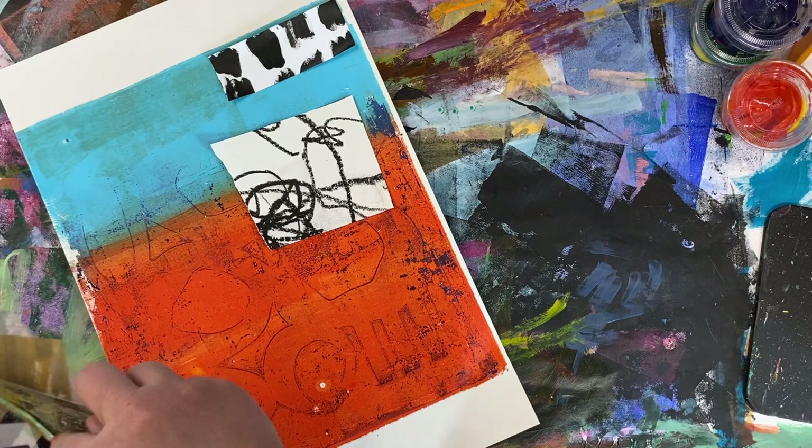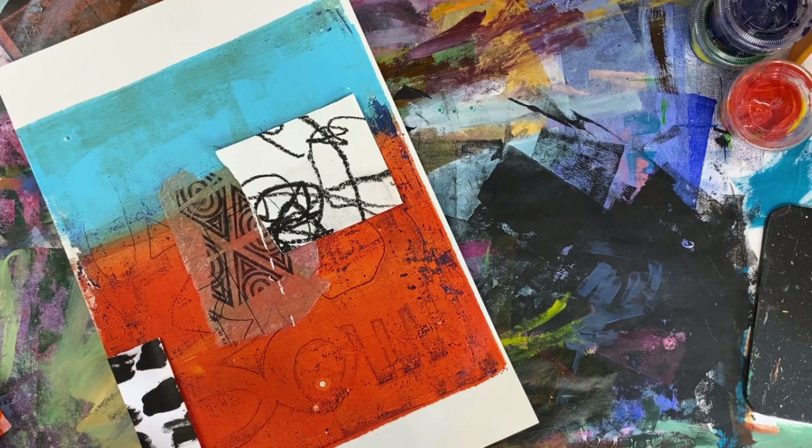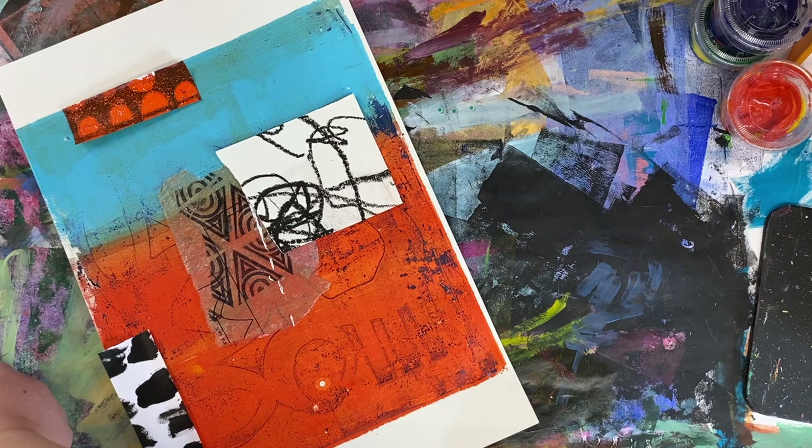Once I pick my papers, I just kind of audition them to figure out what feels right to my eye. I don't have a lot of preconceived notions about what this is supposed to be — I'm going with the material to see where it takes me. On any given day you might make very different decisions, and I think that's some of the fun. I love how that orange piece in the blue field really starts to connect the whole piece.